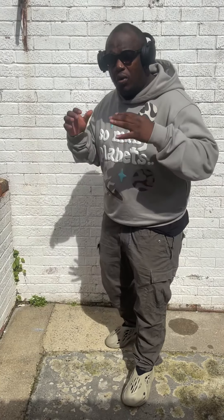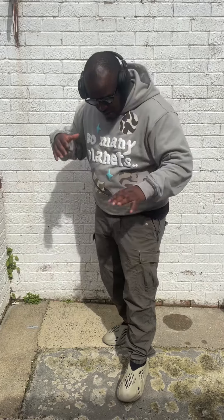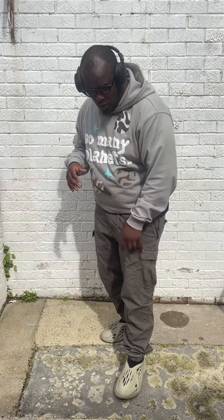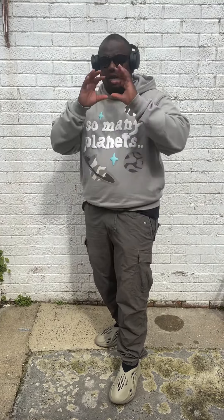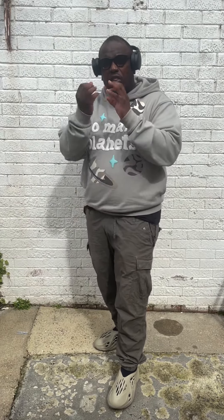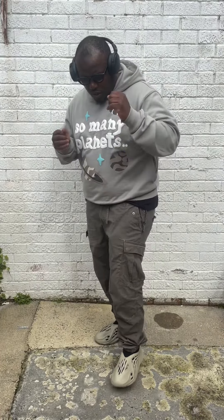As you guys can see, I've managed to put on a nice fit which has got colours that are very close — especially the cargos, which I think are very close to this Stone Sage. When I was describing it, I said it's a very hard colour to describe, but once you put the fit together you can see it's got that green, but it's a very light green — hence why it's named Stone Sage.